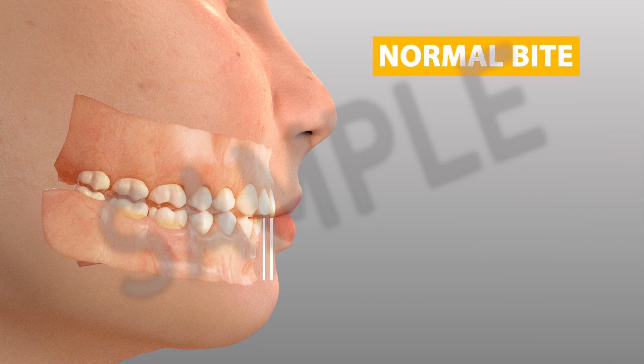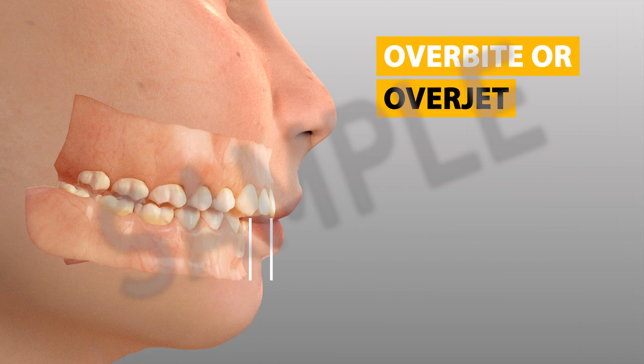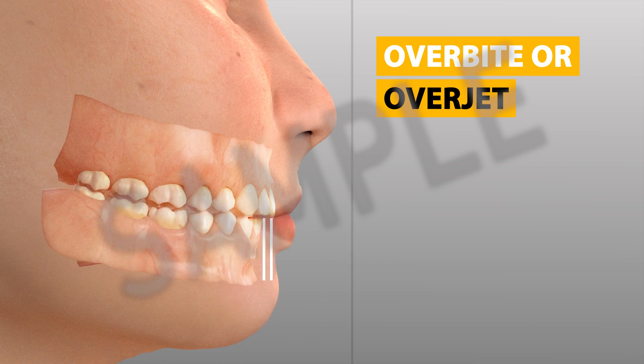An imbalanced jaw position or protruded upper teeth can often result in an overbite relationship, also known as an overjet.